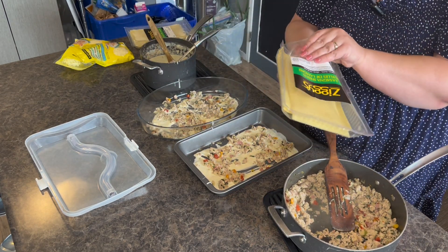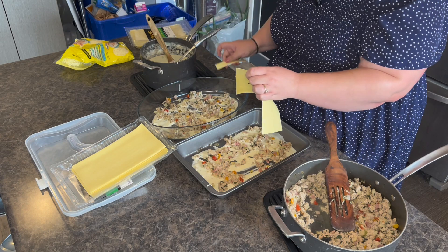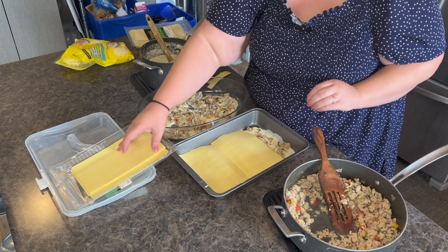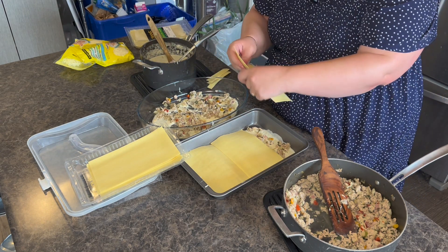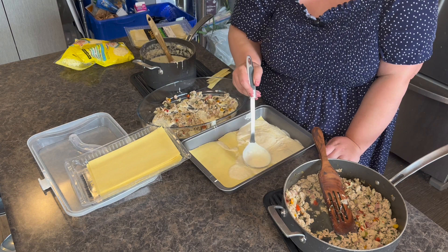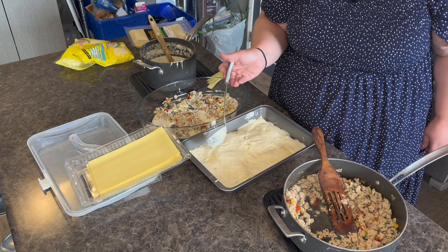I have these fresh pre-made lasagna sheets from the grocery store — we're going to use these. I can use the ends on the corners. I really like these, especially for freezer meals — they work great. I really love them because of the way they taste; they taste so much better than regular lasagna noodles. Now we're going to add more sauce. I want to make sure we have a lot of sauce on here just because the noodles will need time to cook and will soak up a lot of sauce, so you don't want the lasagna to be dry.